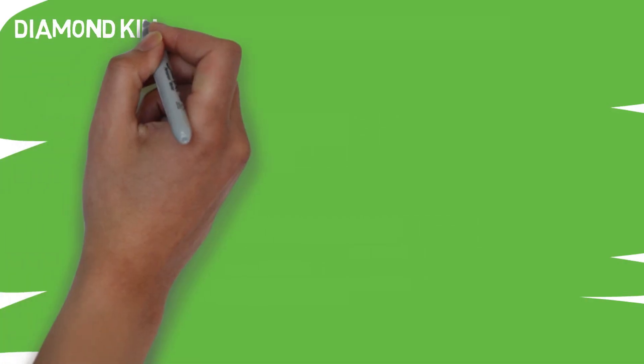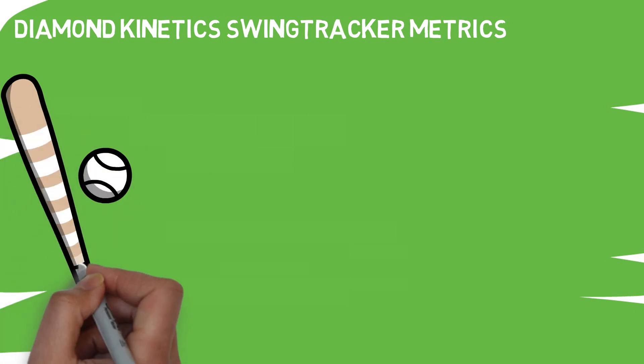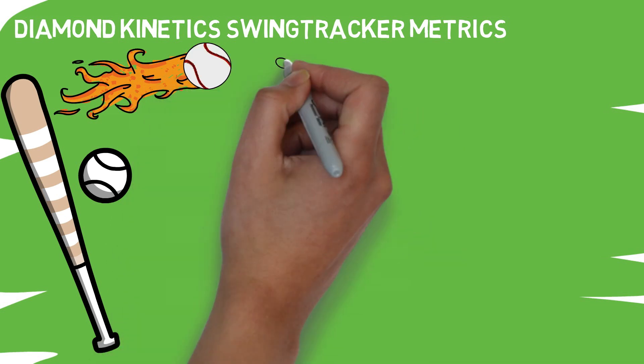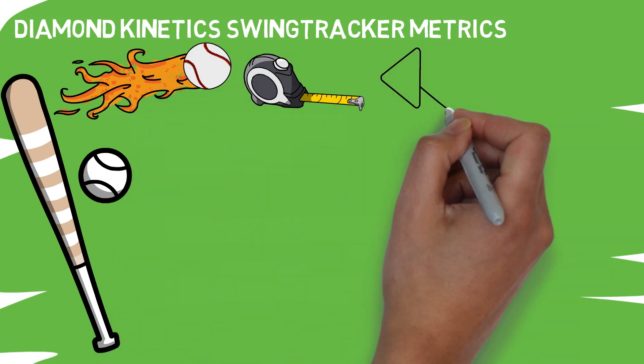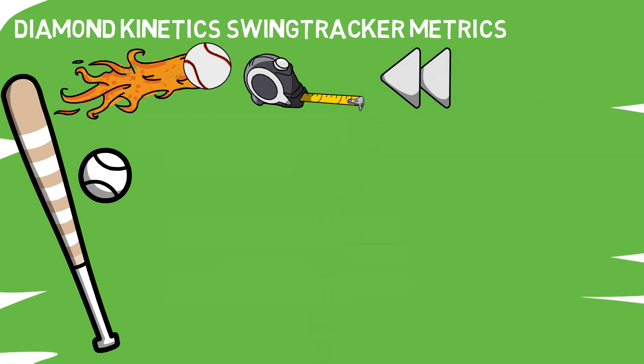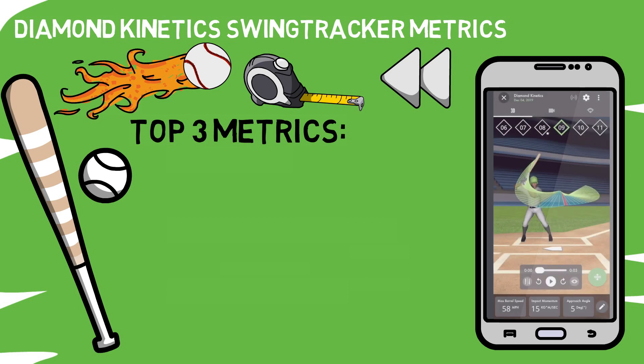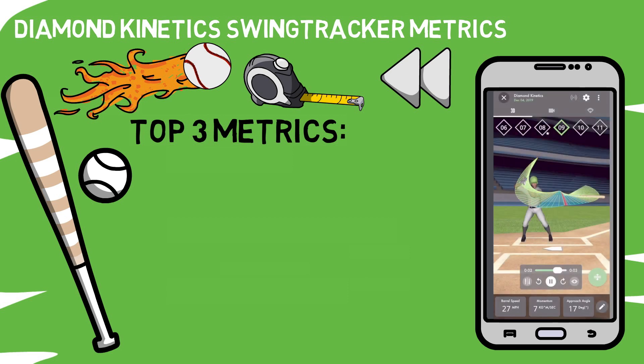So what are some of the top swing tracker metrics that you need to know? The first thing you need to understand is what the bat sensor is tracking. Unlike some of the other popular hitting tech out there, this device is utilized to analyze everything that happens before the bat makes contact with the ball. That means it's not going to tell you exactly how hard a ball is hit or how far it went — this all comes before that, telling you what the swing looked like that generated those results. Today I'm going to give you an idea of what the DK app looks like, as well as the three top metrics you need to know if you're just getting started using this device.